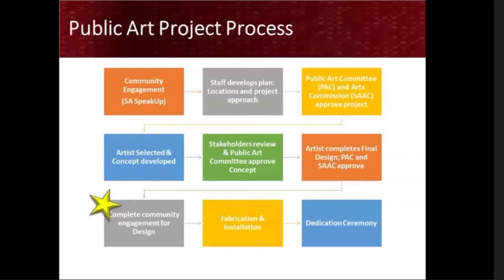We celebrate the completion of each project with a dedication ceremony that is open to everyone. Right now, we're in the community engagement or design phase of the process, where we need your help in determining what the art will look like before the artist begins design.